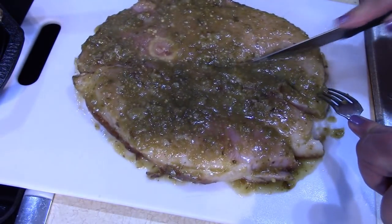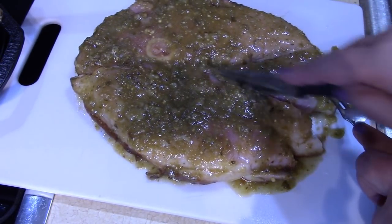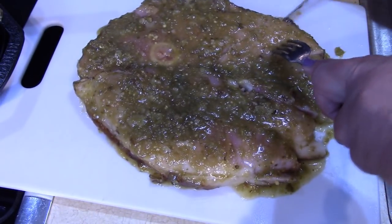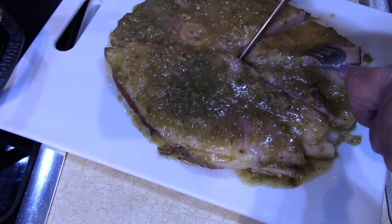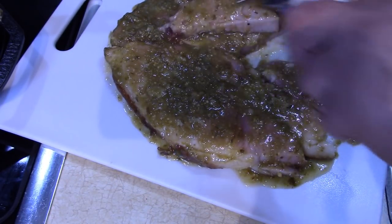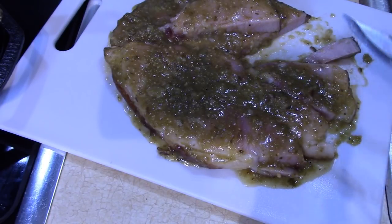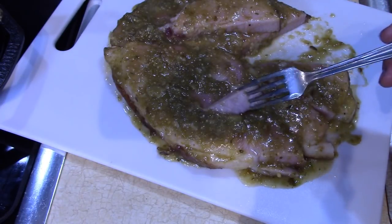Let's take out a piece and cut up a couple little pieces here. Doesn't that look nice with the salsa on there? Let's take a taste. I know it's going to be hot, but I definitely want some extra salsa verde on this.